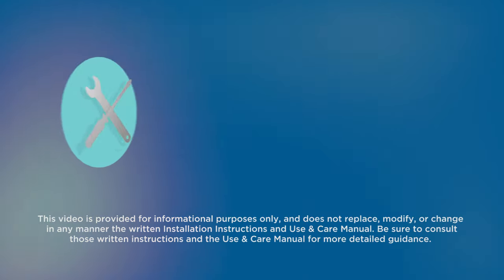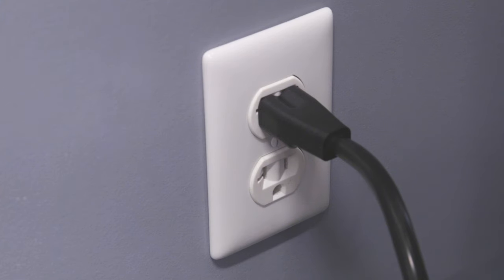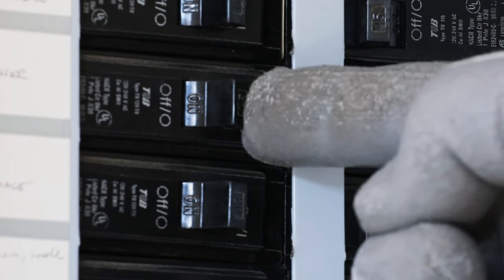To complete this task, you'll need a Phillips head screwdriver, a pair of gloves, and the lock bar that came with the unit. Before beginning, disconnect the power to the washer by unplugging the unit or turning off the circuit breaker.